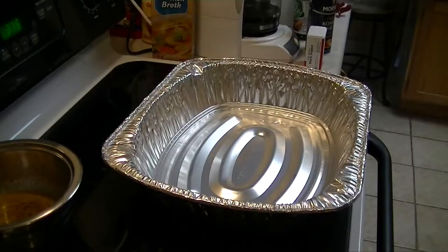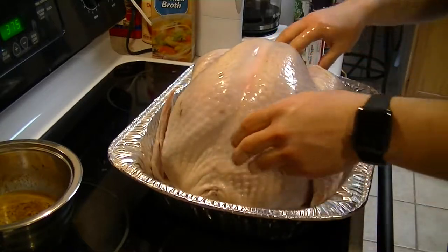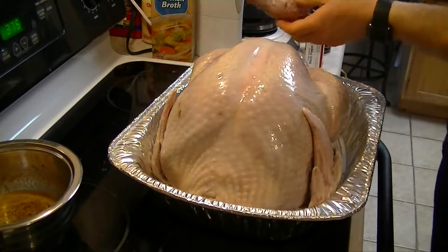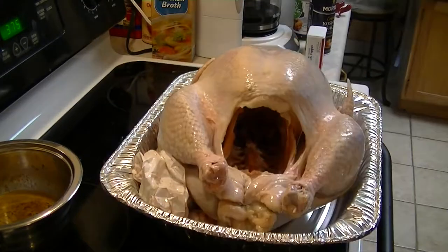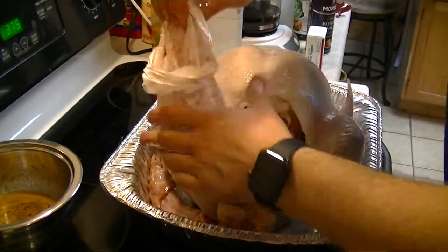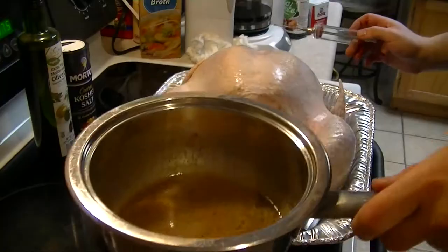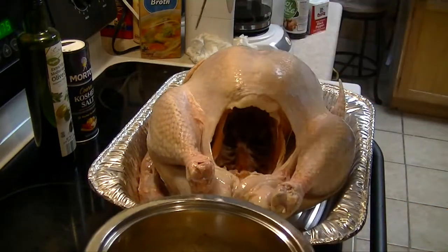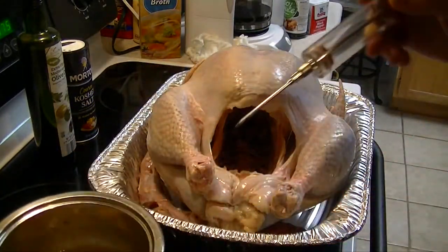Let's go ahead and get the bird ready. All right guys, here is the bird. Go ahead and take the goodies out, take the bag out, and set it in the pan. Your mixture should have cooled off by now, so just take your injector and inject this in about 10 to 12 places until it's all gone.